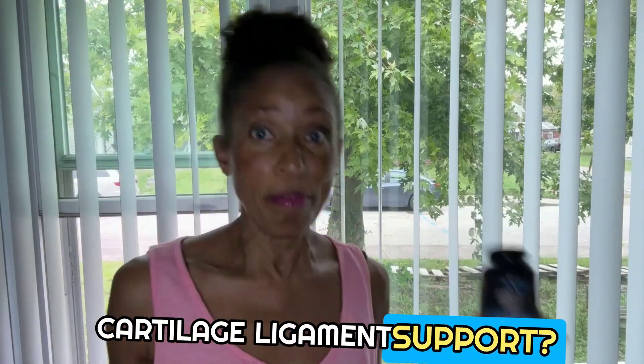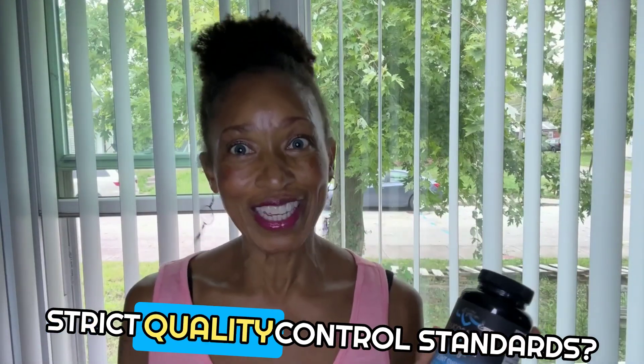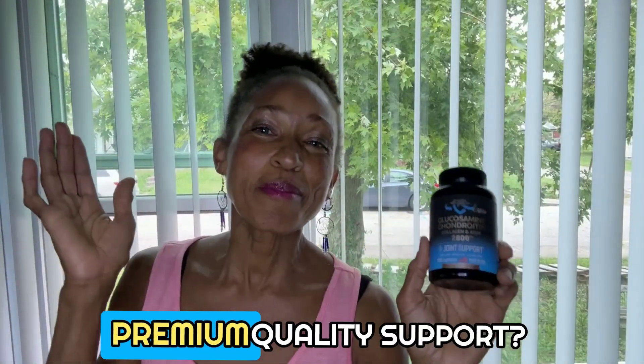Cartilage ligament support? Check. Made in the good old USA? Check. Strict quality control standards? Check. Premium quality support? Check.